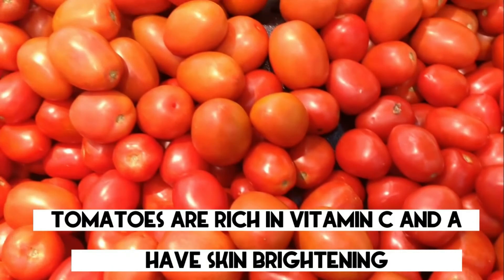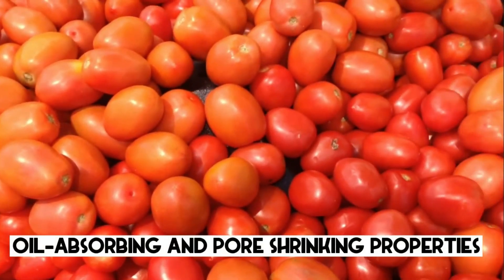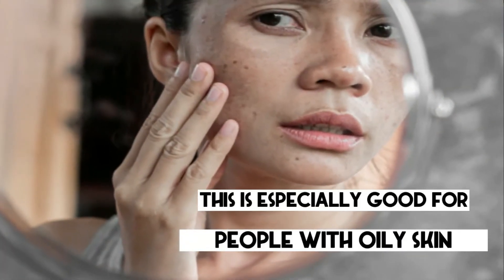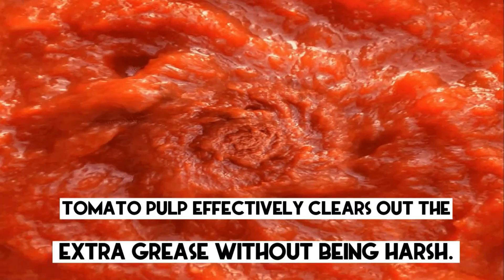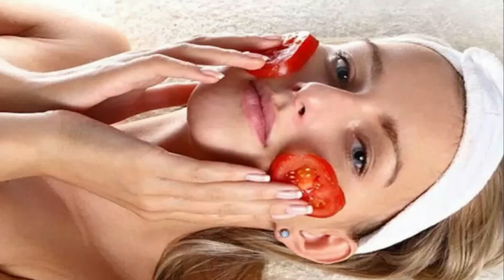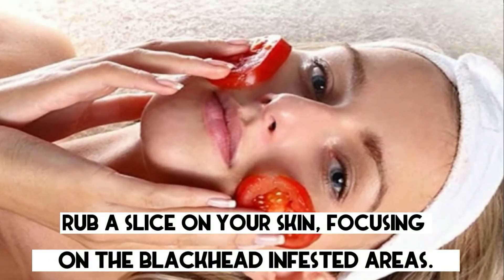6. Tomato. Tomatoes are rich in vitamins C and A, and have skin brightening, oil absorbing, and pore shrinking properties. This is especially good for people with oily skin, as tomato pulp effectively clears out extra grease without being harsh. Cut a few round slices from a tomato and rub a slice on your skin, focusing on the blackhead-infested areas.